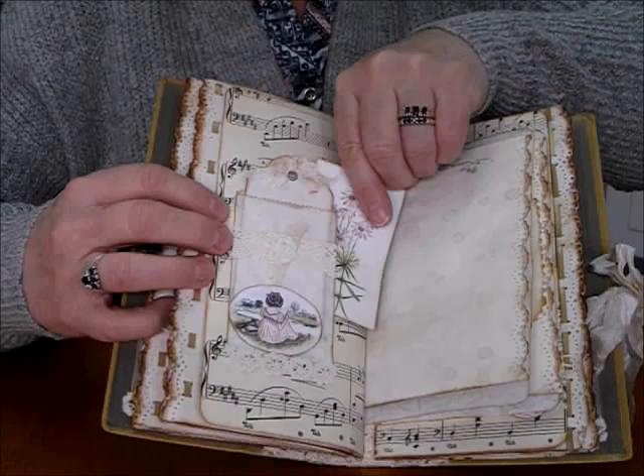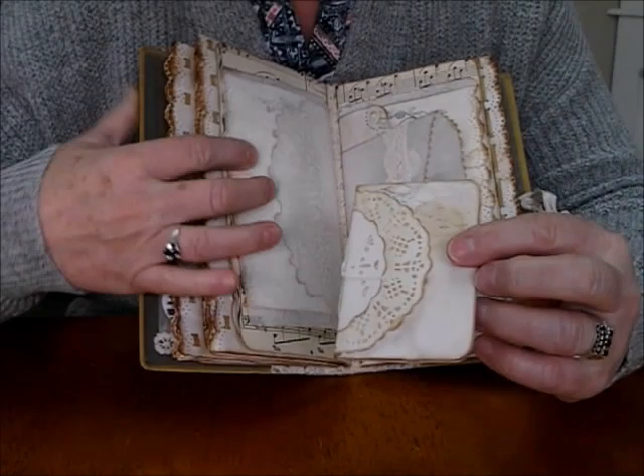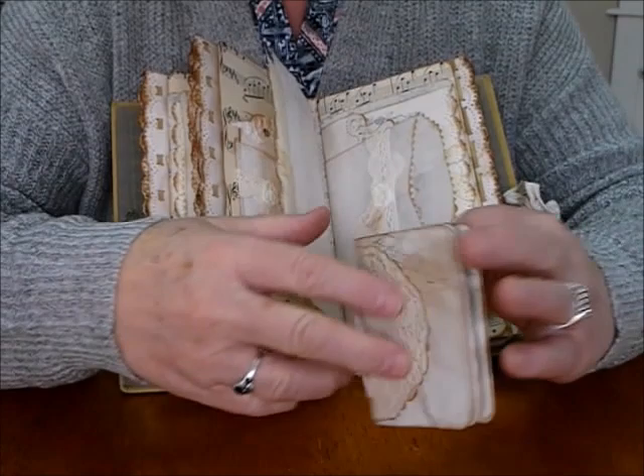That onion paper again with that lovely lace die cut. I've got another booklet here and I've done the same — it's got the lovely envelope on the back and the paper inside. There's some writing pages and the onion paper and it just sits inside.